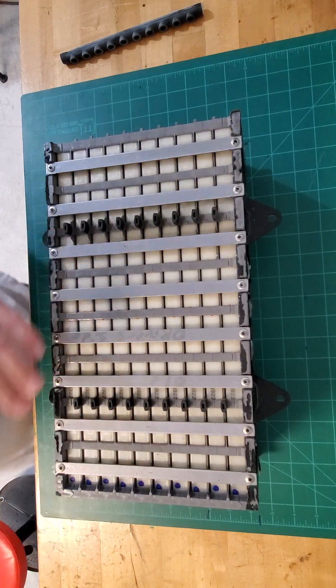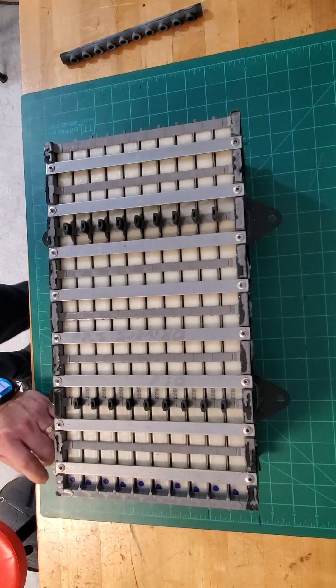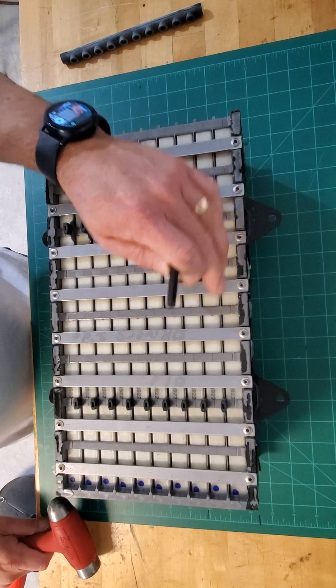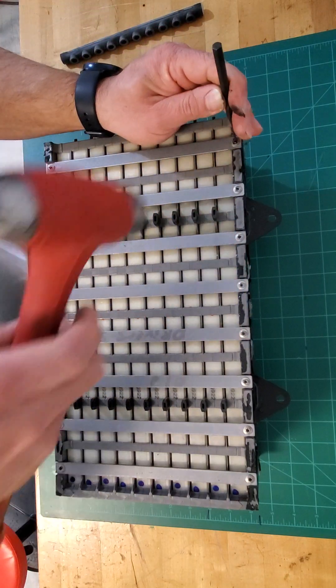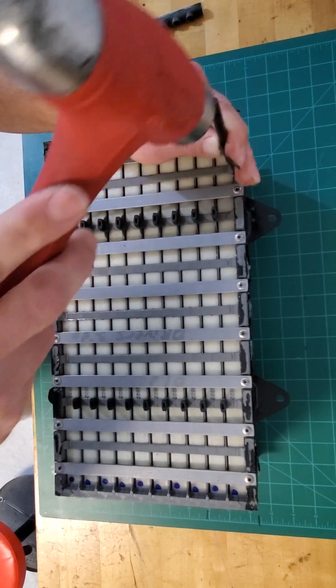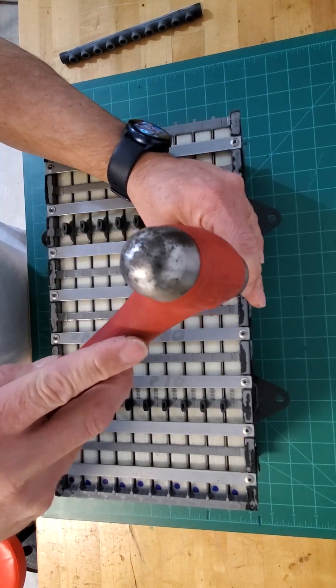The next thing I like to do is make sure that the center of the rivets are slightly below the top of the head of the rivet, to make it easier for the drill bit to grab. So all I do is knock them down a little bit — sometimes they'll go straight through, which is even better.